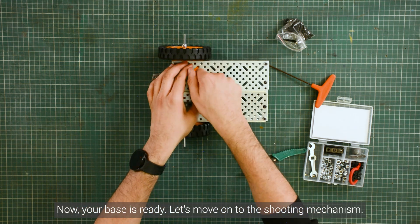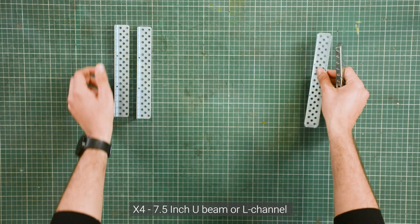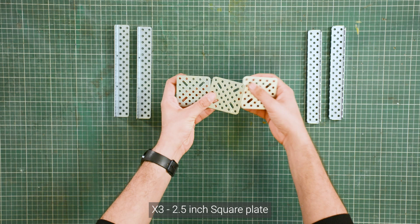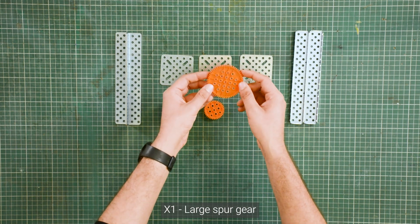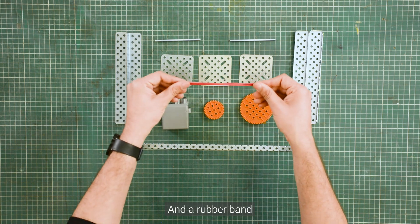Let's move on to the shooting mechanism. To build the shooting mechanism, we need four 7.5 inch U-beam or L-channel, three 2.5 inch square plates, one high torque motor, one medium square gear, one large square gear, one flexi strip, two 3.5 inch axles, and a rubber band.